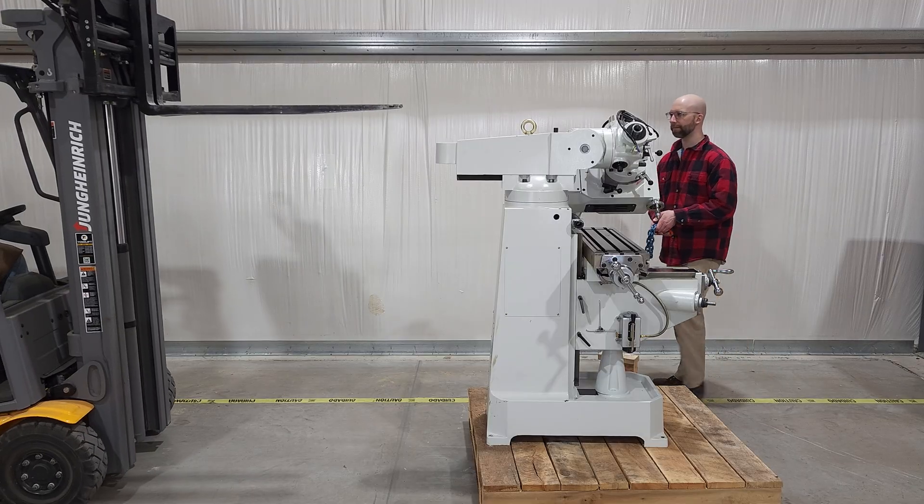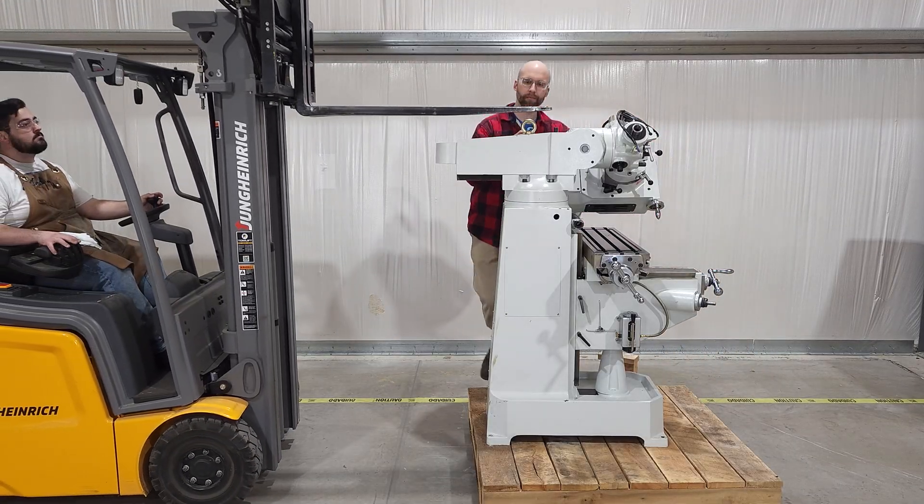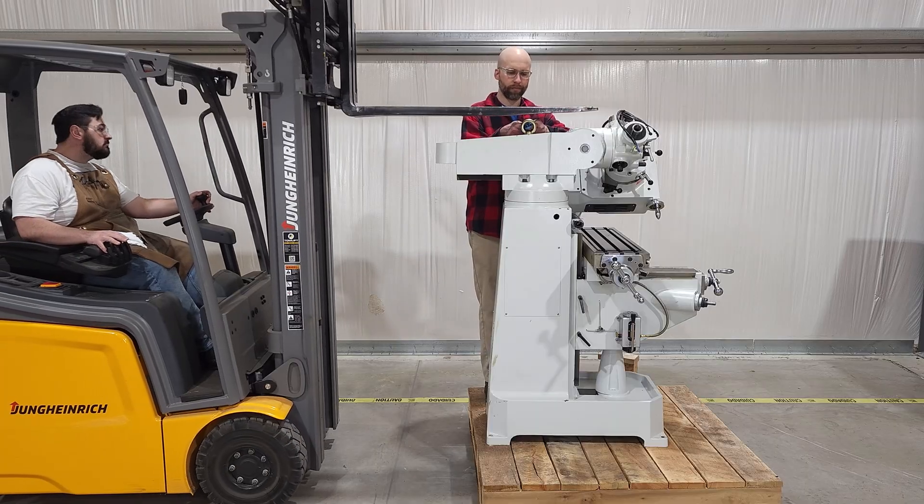Of those three strategies, we're going to go from least to most pain in the butt. If you have a forklift, that's going to be the clear winner, so we'll start with that.